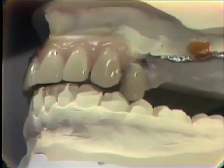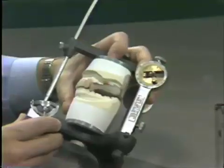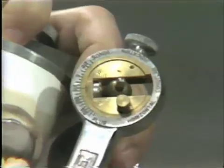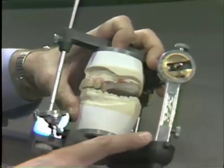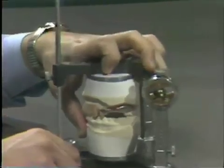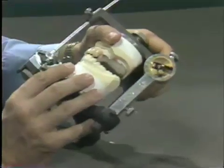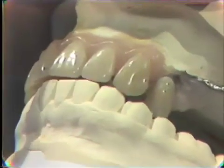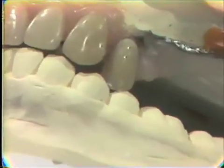The other requirements involve the articulator settings derived from our patient. The condylar elements for this exercise are set at 20 degrees bilaterally, the Bennett angle at 15 degrees, and the incisal guidance on the incisal table at 20 degrees. After the tooth has been set properly, the condylar elements are freed and the articulator is allowed to move so that the teeth can pass over each other. We can see a very heavy buccal contact, which is our working contact, and that needs to be reduced.